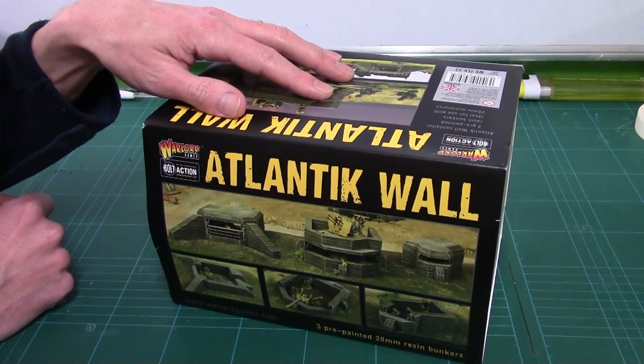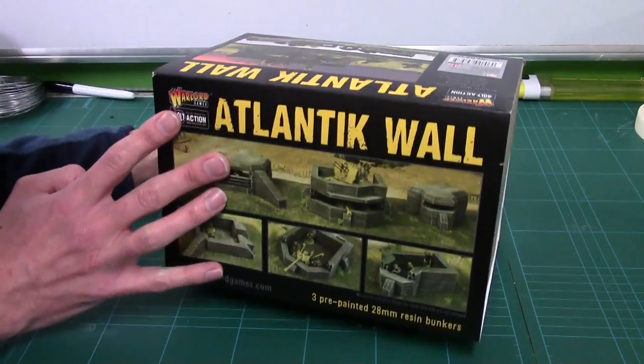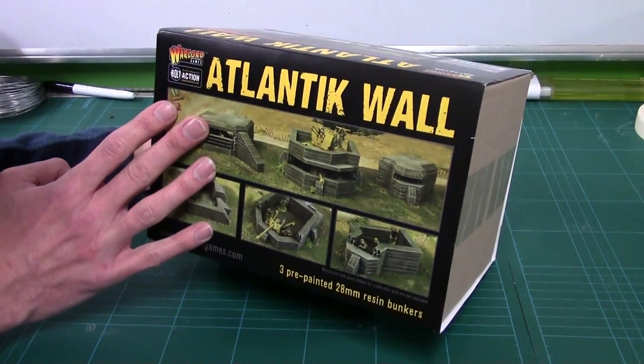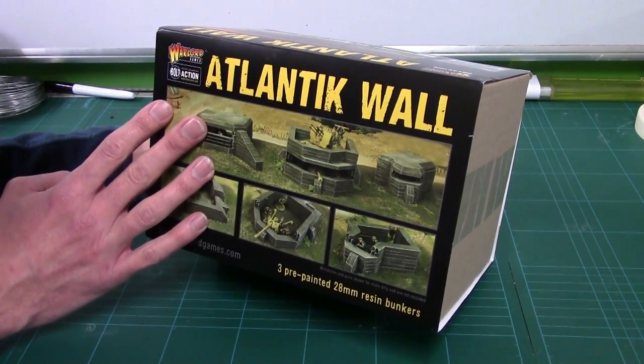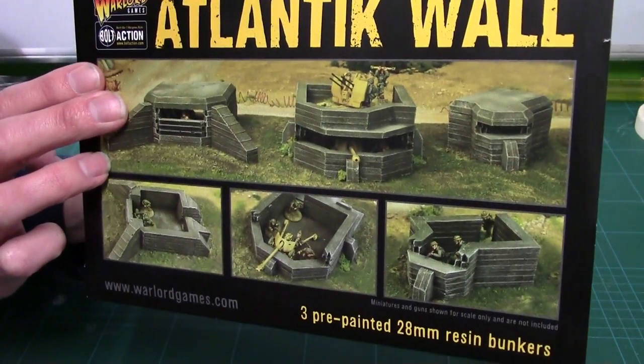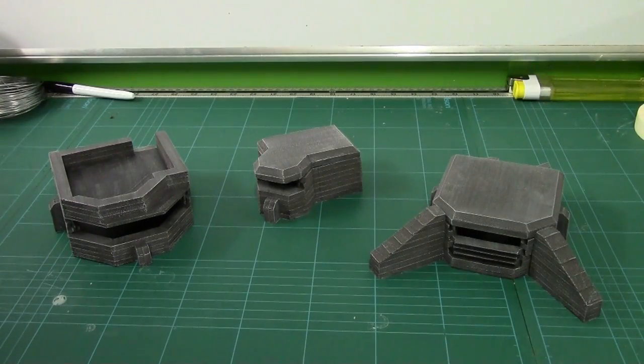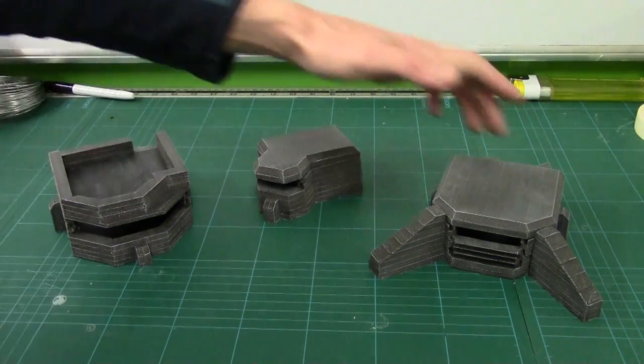First thing we're going to look at is the biggies — the Atlantic Wall bunkers. There's a fair bit of weight in this. Three pre-painted 28mm resin bunkers — there are the pictures there. Let me get this open and let's have a look at them. Right, I've got them out of the box now. It was a bit of a challenge because they are incredibly well packed — bubble wrapped and stuffed in with polystyrene balls and all sorts of things.